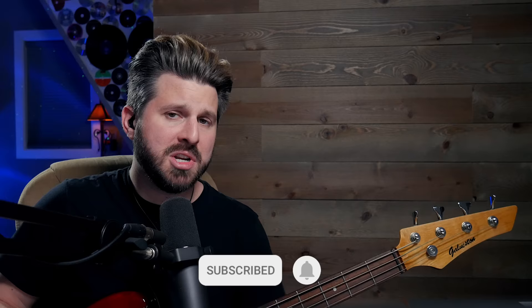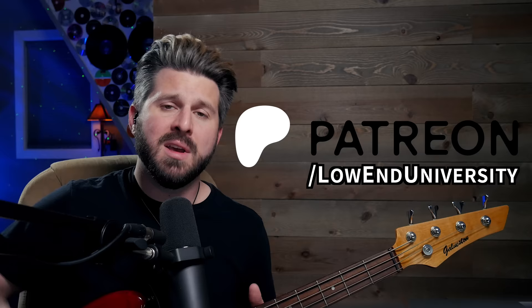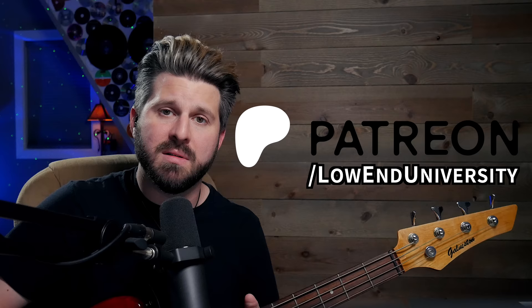I'm interested to explore more British punk bands here on the channel. Let me know in the comments who I should go to next because I'm very curious to draw a comparison between the scenes geographically. Thank you guys for requesting 'Lost in the Supermarket.' Please like and subscribe if you enjoyed the video. If you'd like to support the channel further, you can find us at patreon.com/lowenduniversity for full album reactions and tons of lesson content. That's all I've got for today. I love you all — cheers, we'll see you next time.